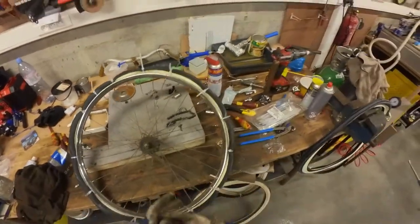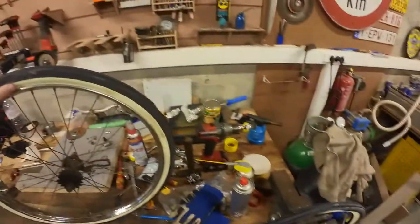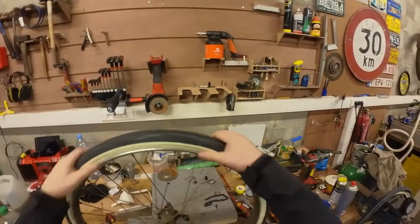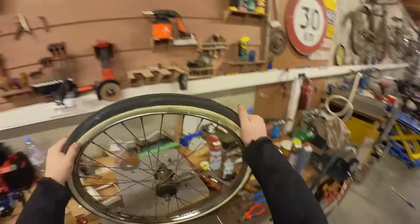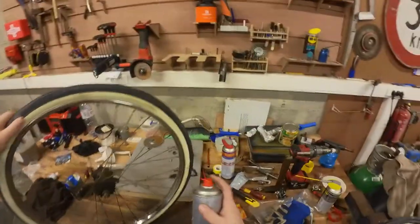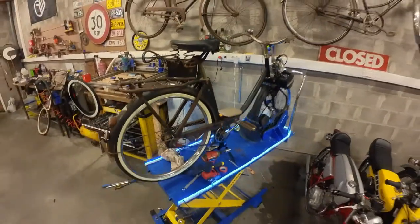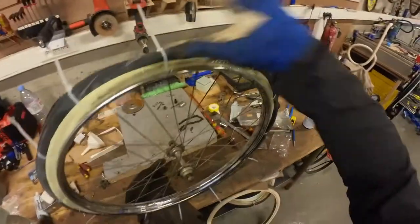Max speed 50 kilometers an hour — I hope we get there. Looks good. Now just clean it off with some brake cleaner before we use WD-40. Got the wheel on — looks pretty nice with the white wall, or slightly dirty white wall. I'll give it a clean when we go out. Got them both on — front and rear.